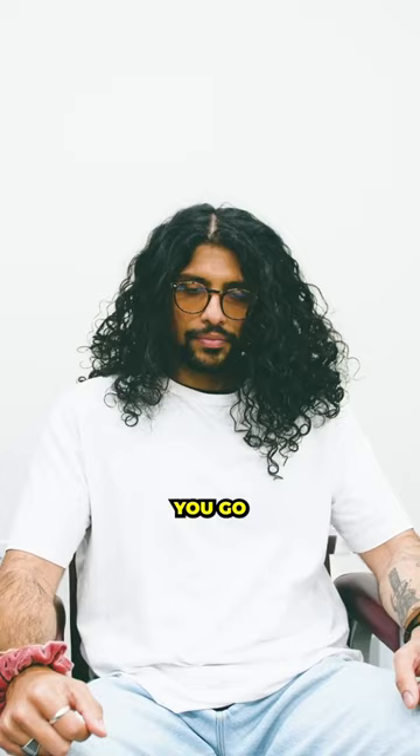So there you go, that's the cut. And if you like this series, go ahead and throw us a follow, drop a comment down below on what type of hair you want us to cut next. So if you didn't know before, now you know that.